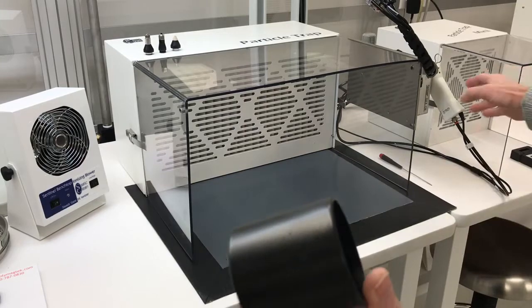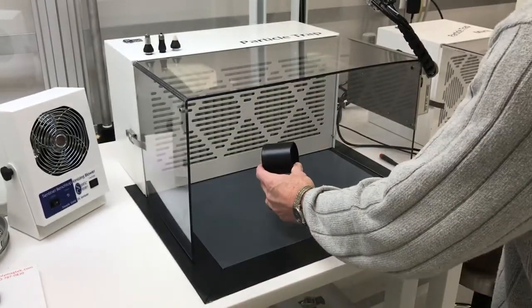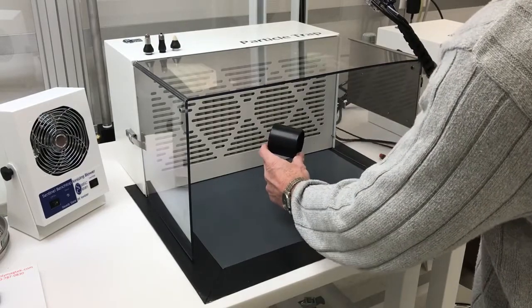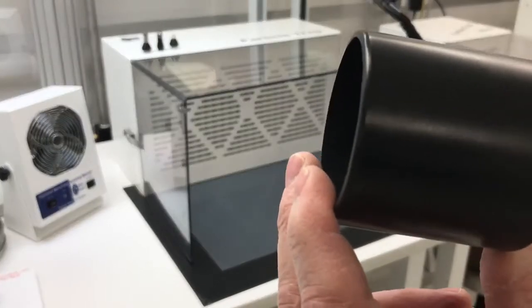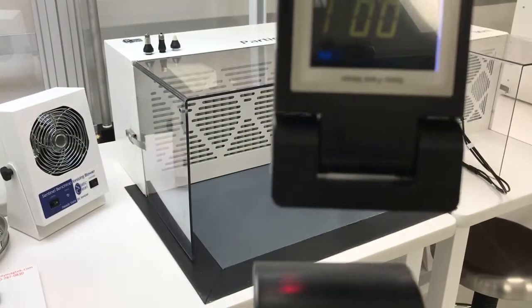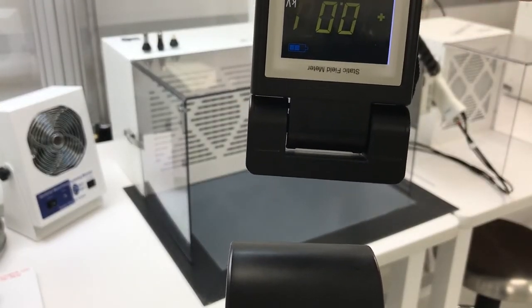The tacky mat will kind of stick the particles too. So very simply, we're going to take this contaminated part and introduce it into the chamber. That's it. And you can see it's very clean, and you can also see the charge is essentially zero.